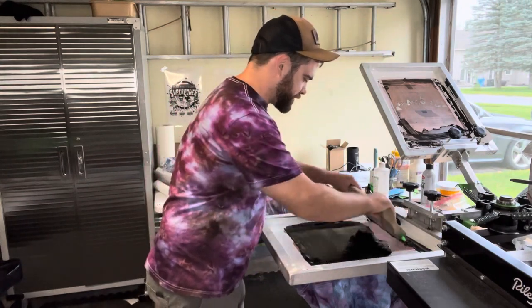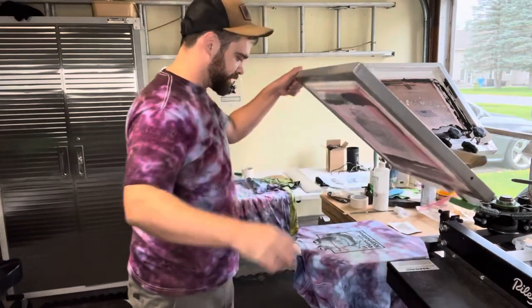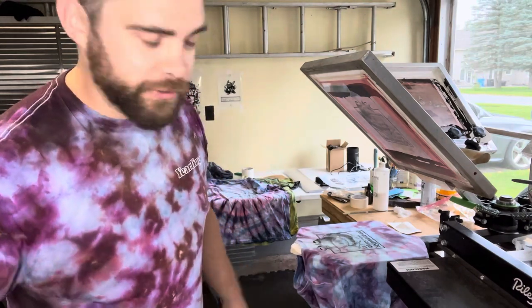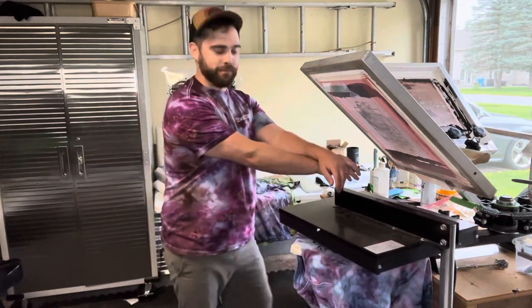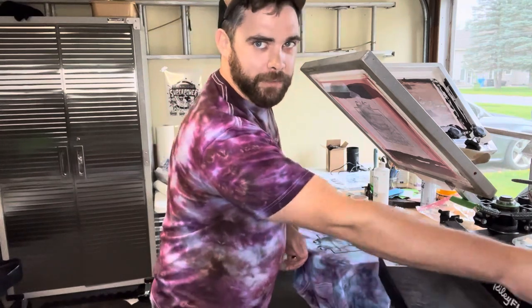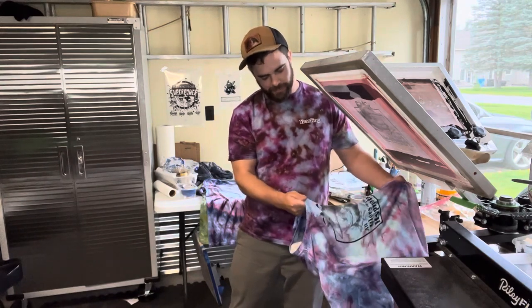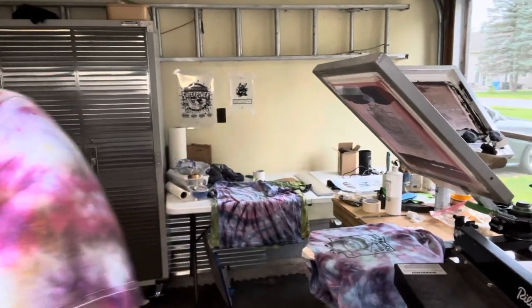I'm gonna re-flood it real quick, pull once, twice, and we'll just let it run down. This is the point of the video where I would usually take our Riley flash dryer over the top, but it's only one color so we don't really need that step. Today we're looking at the tabletop curing unit, so I'm just gonna take these off and we're gonna turn this whole rodeo around.